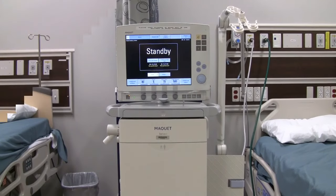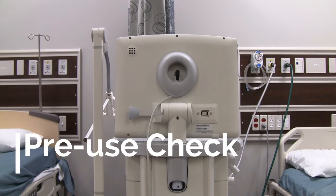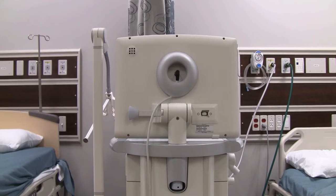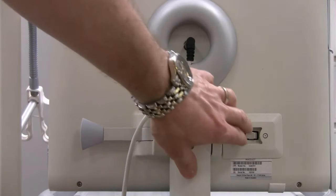Next we will start our pre-use check. I have already plugged our gas sources into the wall and plugged our power into a red outlet to ensure backup power. So now we need to turn on the ventilator. Looking at the back of the user interface, there is a power switch on the bottom right-hand side. We will flip that on.